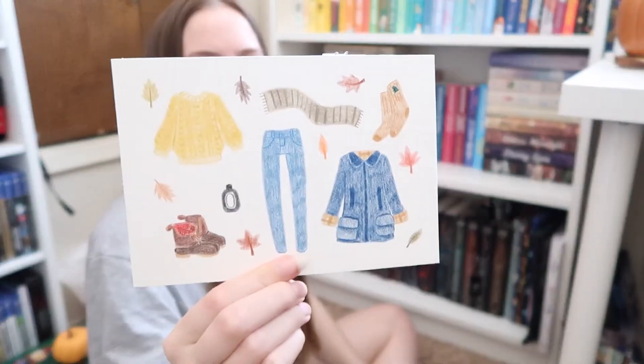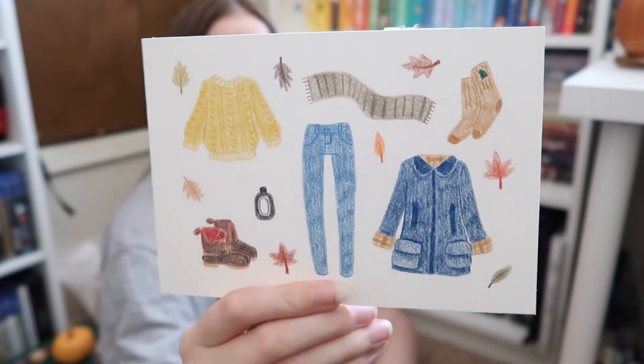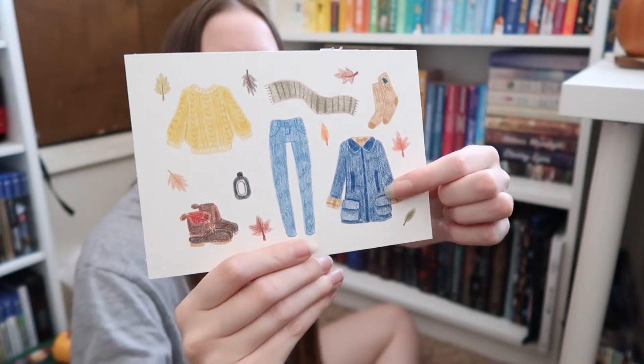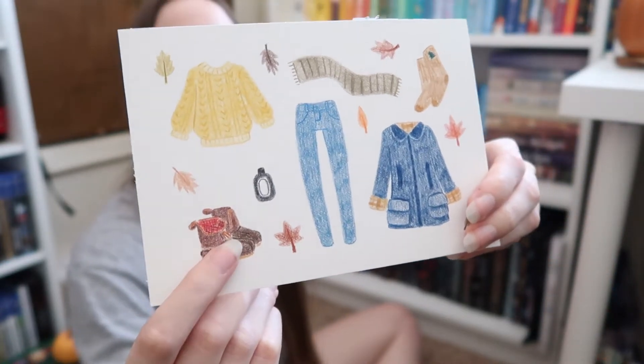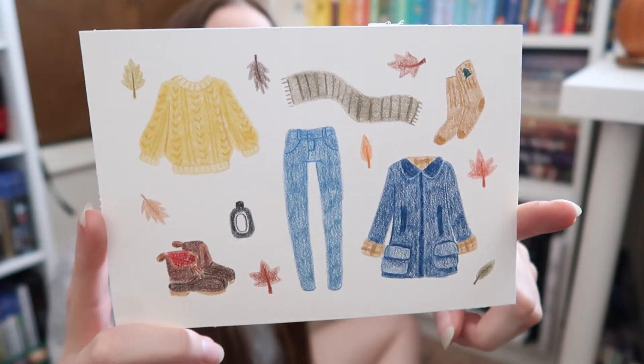This is a little fall doodle that I did the other day of just some of my stuff that I have — this is my jacket I got this year, some fluffy socks I have, and then I got these new boots. They're the LL Bean boots. But yeah, just some fun with the color pencils.